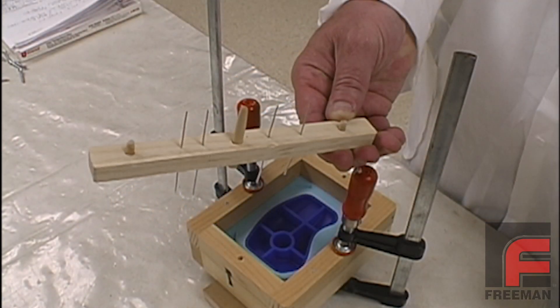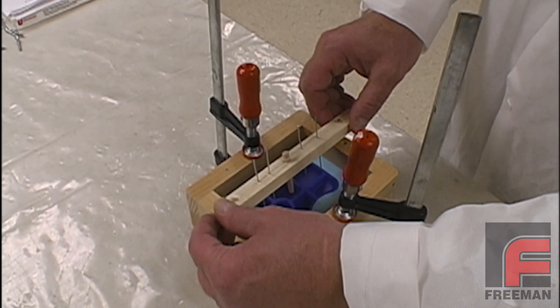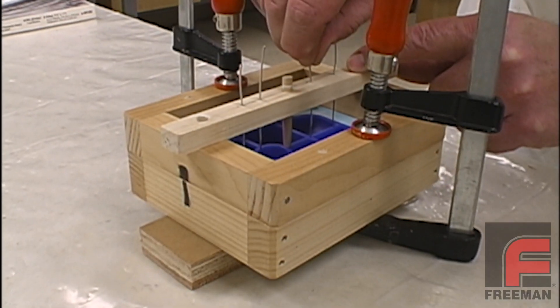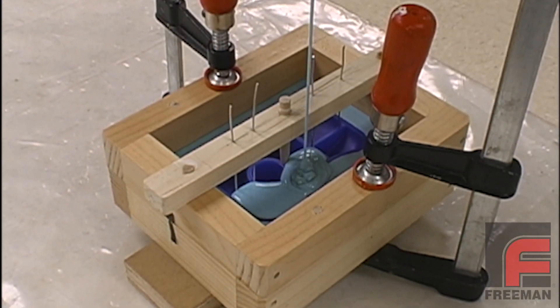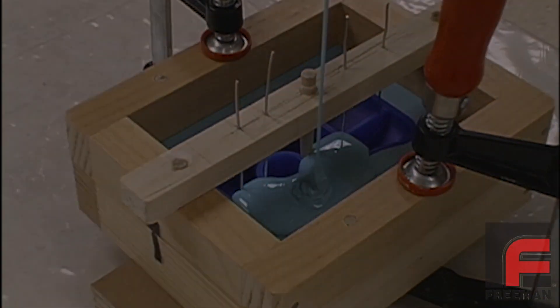After assembling the mold frame, we align our pouring sprue and several vertical vents over our mold. All are attached to a wood bar, which has wood dowels on the ends to align and secure it in place. Then we make sure the sprue and each vent is lightly touching our model. Now we are ready to pour the second half of our mold, again using Bluestar V330 silicone rubber.